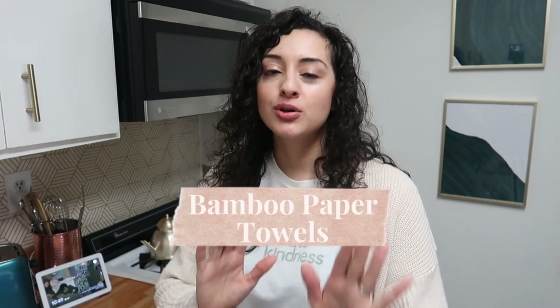The solution we're going with is bamboo paper towels. Regular paper towels come from wood pulp, meaning trees that take a very long time to grow are cut down just to be used once and thrown away. Bamboo, on the other hand, is in the grass family and grows incredibly fast, so it's a much more renewable resource. I really hope you try to go as paper-free as possible in your kitchen and incorporate bamboo paper towels only when needed.